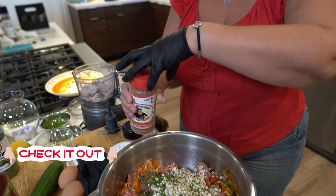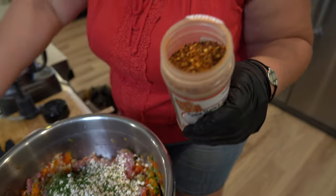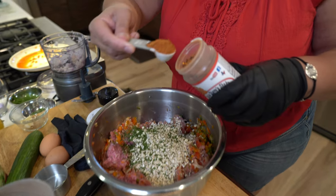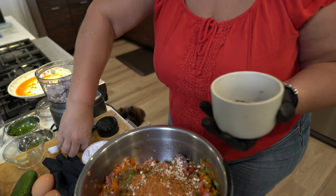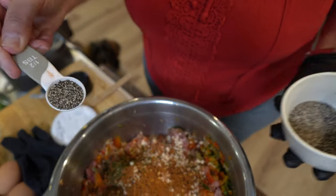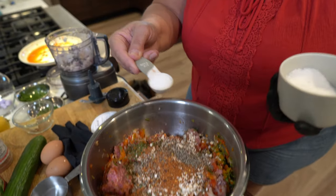My recipe calls for chili flakes, and I thought, what better shake to use? It's got flavor, it's got salt, it's got everything. We're going to use two heaping half-tablespoons. Then we're going to put half a teaspoon of ground pepper and a half teaspoon of kosher salt.